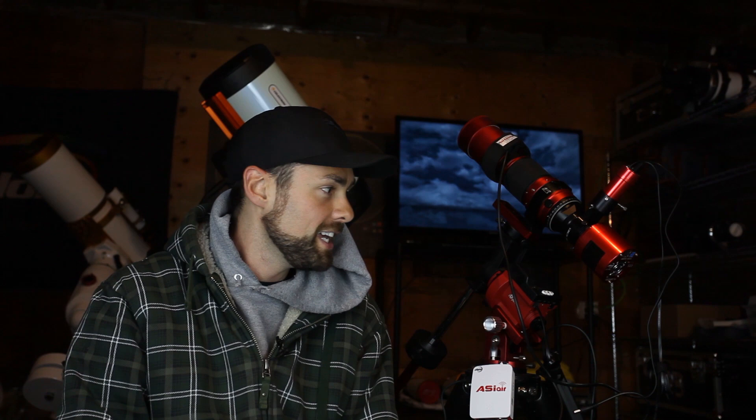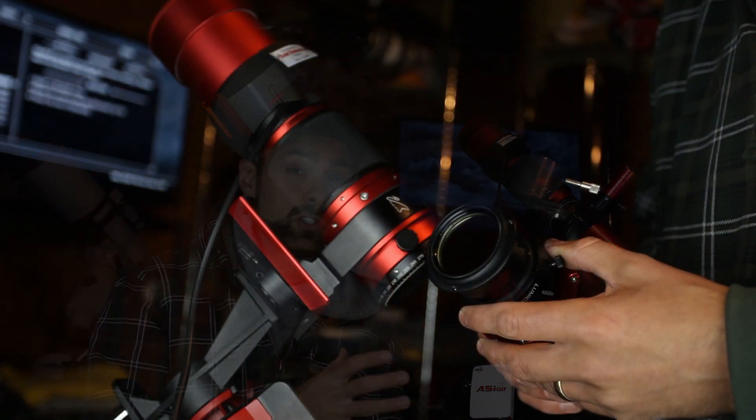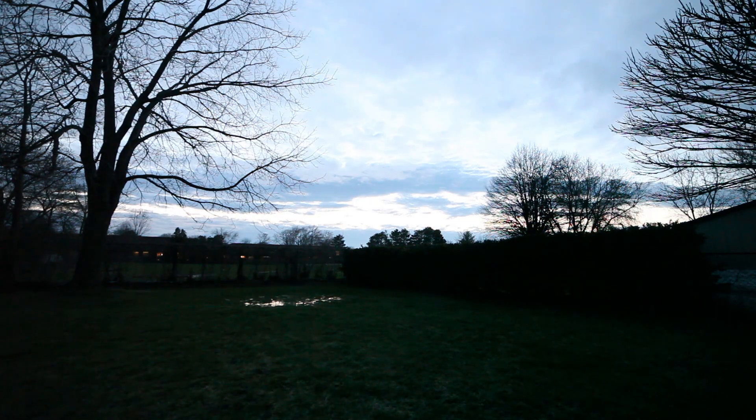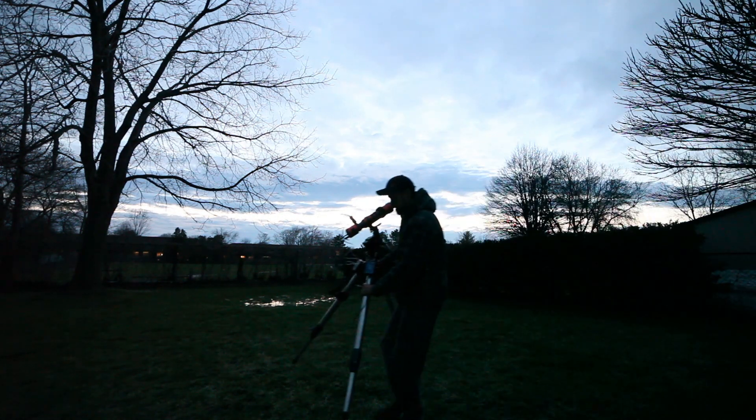Tonight there's an 87% illuminated moon, which isn't ideal, and it's also galaxy season — those galaxies are so tiny and I'm using this wide-field 250 millimeter focal length telescope, so not the smartest choice for tonight. I should be using something with a longer focal length, but I wanted to test out this off-axis guider. So I'm going to be using a broadband filter — the Lumicon UHC filter, which has been around a long time. This is from Farpoint Astro, or Optical Structures, the parent company, who sent me this off-axis guider along with that UHC filter. It's quarter after eight and I haven't even chosen a target yet.